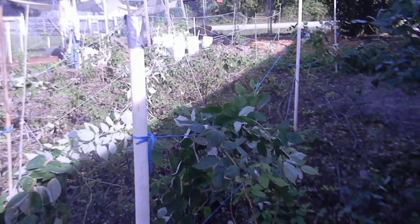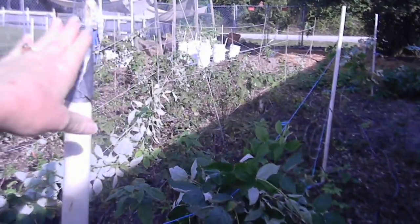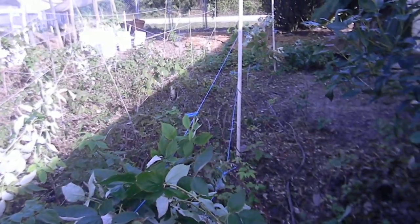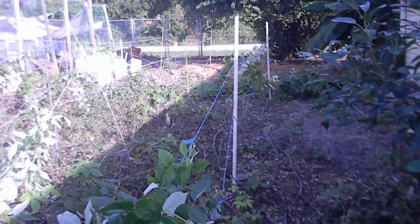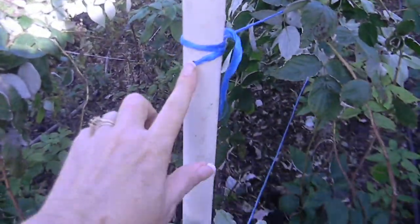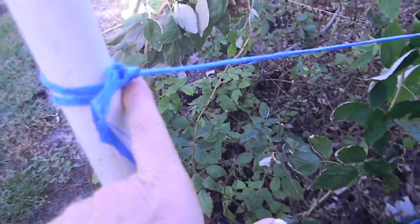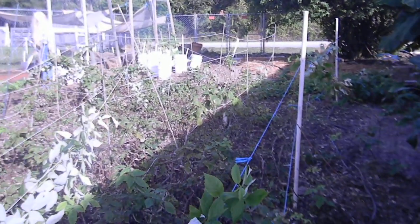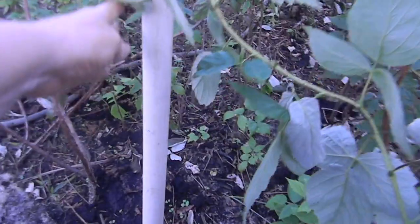My next idea was to use PVC pipe. These are a couple of PVC pipes that I already had — this one's a little larger than I wanted but I used it. I'm going to use the half inch. What I did was cut the half inch pipes to five foot, and then every foot I took the drill bit and drilled right through, so it went in this way and came out the other way, so I could string my rope or twine right through.